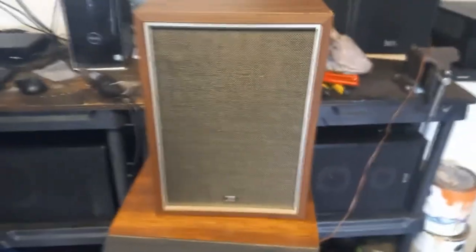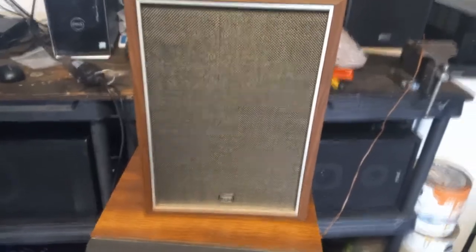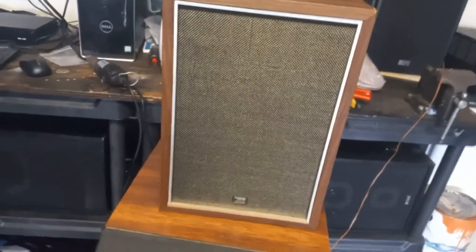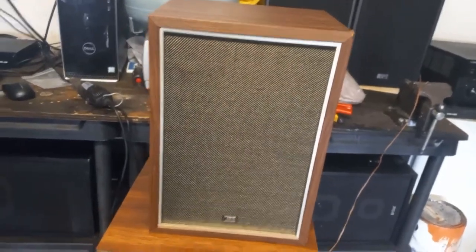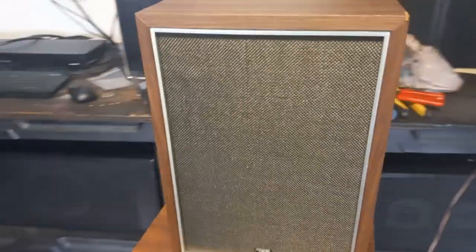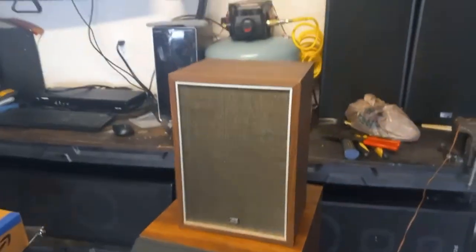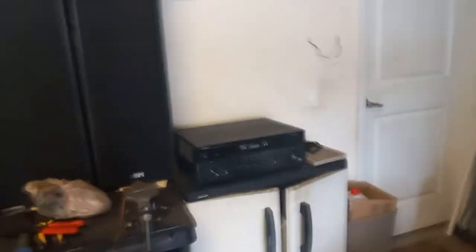It definitely sounds fantastic — a lot better than it did before. Both of them preferably should probably have their connections done as well. If your speakers are having any problems at all, as you can see I have too many out here in the garage — definitely check those internal connections.